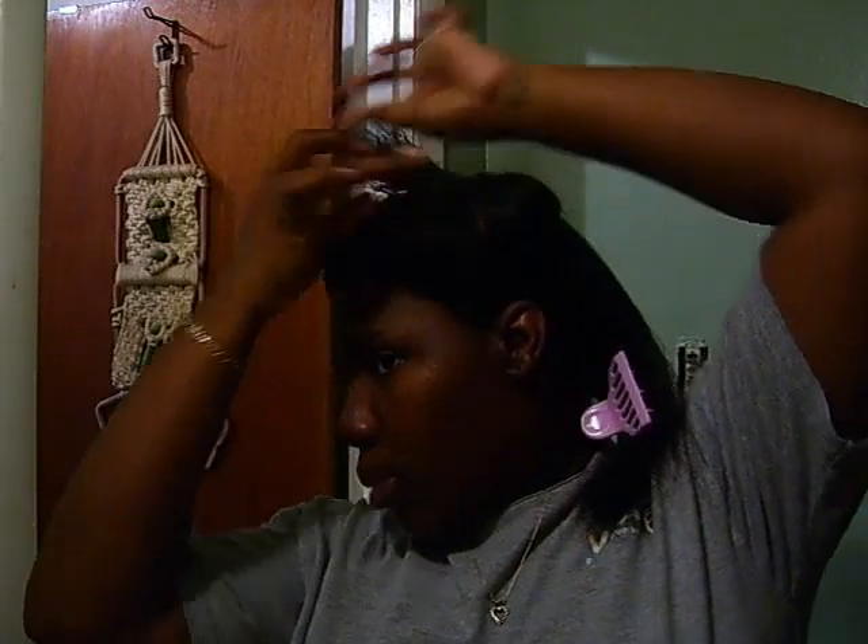I hope the castor oil doesn't have an effect when I get a relaxer. Castor oil makes hair grow and I'm doing this little challenge for the whole summer to see what happens. But if anything bad happens, I'm going to discontinue the castor oil as it relates to my relaxers. My hair is pretty straight though — straight enough for me.